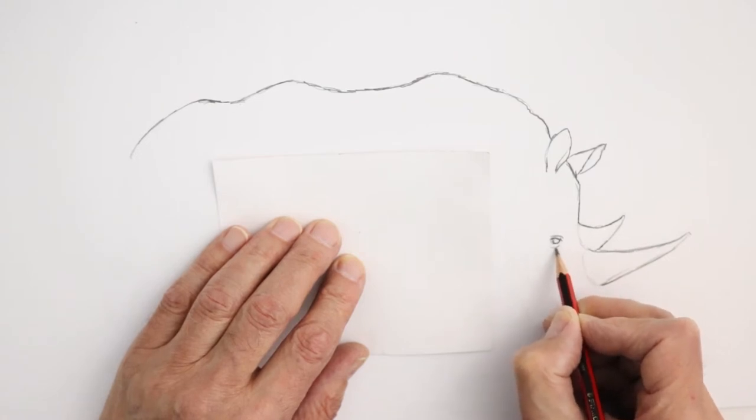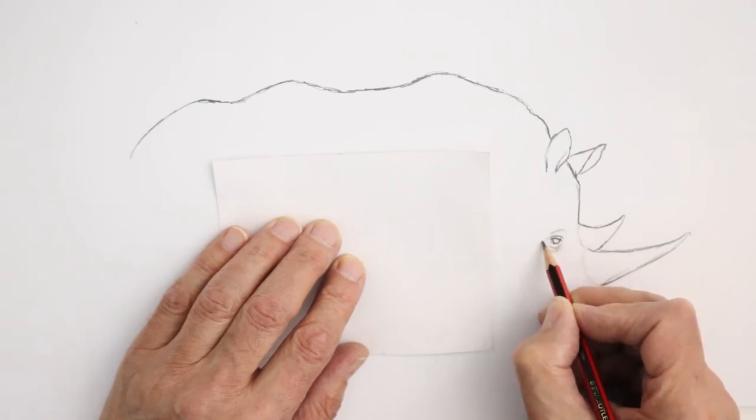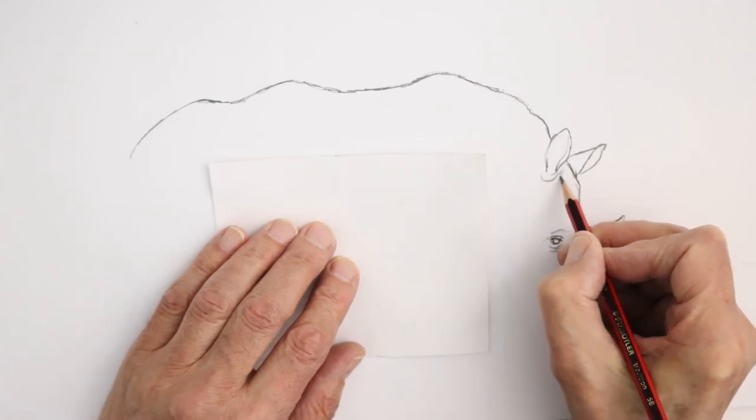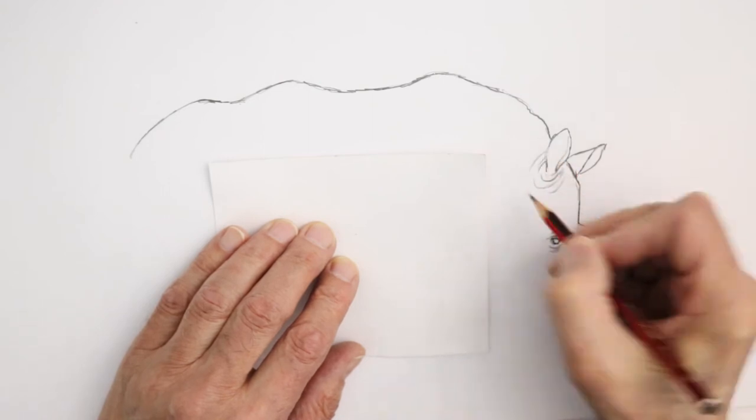You get that kind of wrinkly appearance there. Of course, like the elephant, the rhino has lots of wrinkly skin that you have to draw in. If we go back up here for a second, we've got lots of wrinkly lines coming around the ear like that, and we'll be putting these in later in more detail.